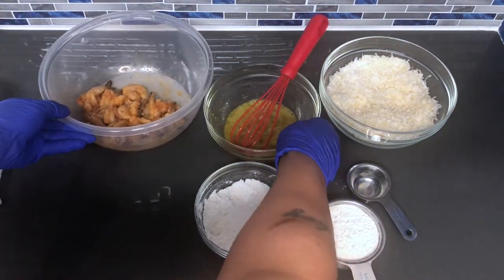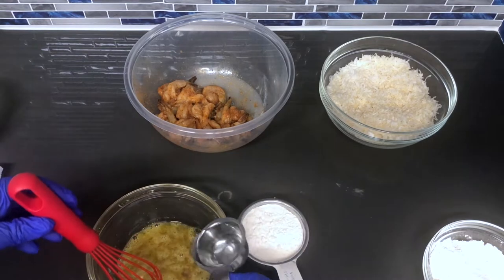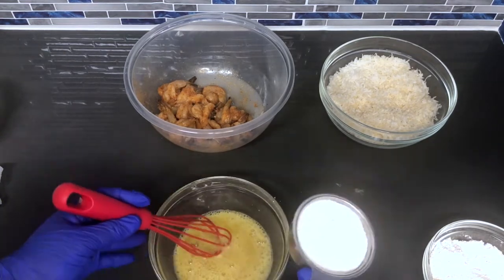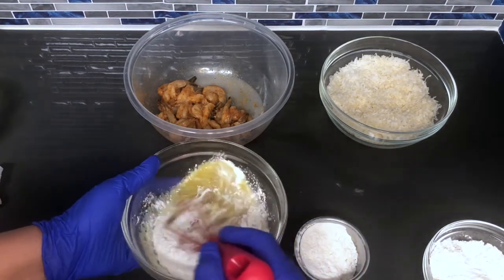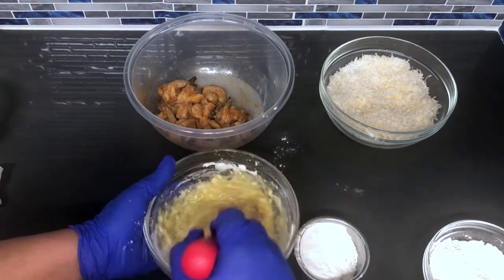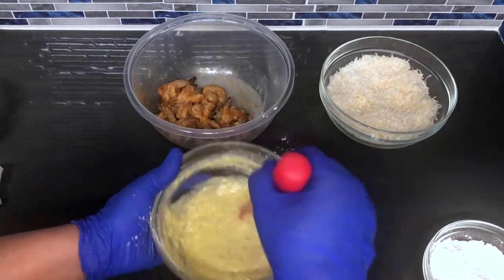Now I'm going to make the slurry — I'll only be needing the eggs and water for this. So you want to add your one-fourth cup of water and give that a mix with the eggs. Now with the flour, you just want to gradually add that. What you're looking for is a loose consistency, like a watery cake batter. It's going to start out a bit lumpy, but once you keep mixing, all those lumps will go away. Remember, this has to be a runny batter.